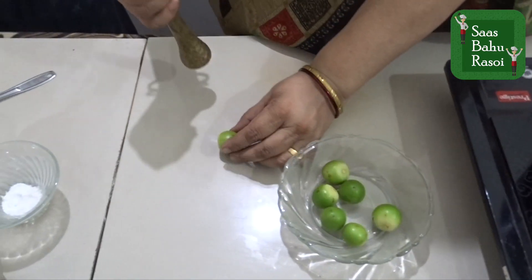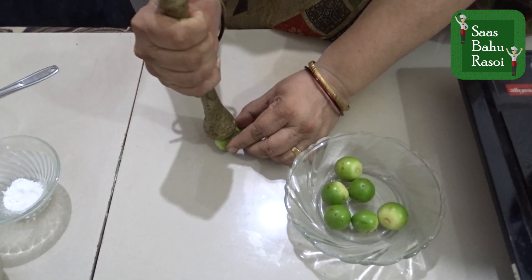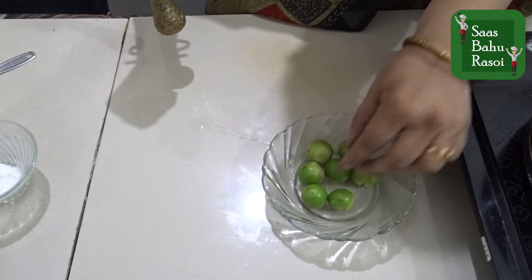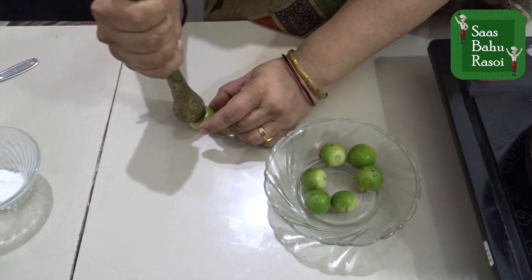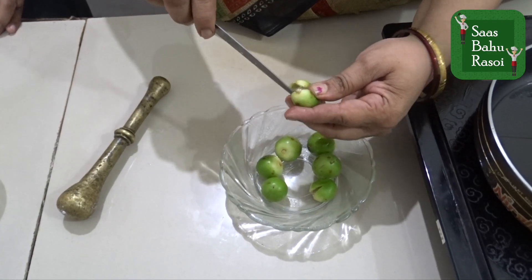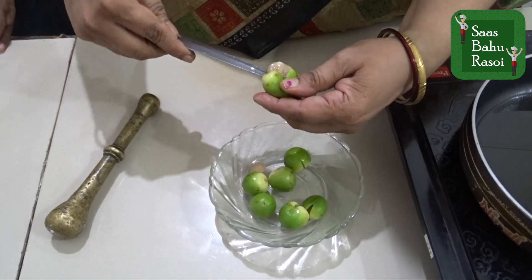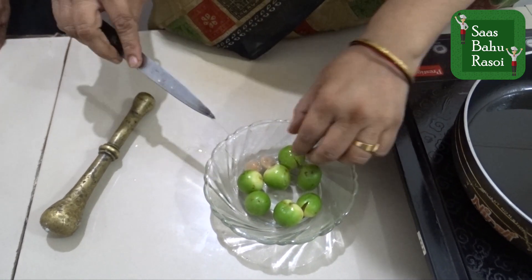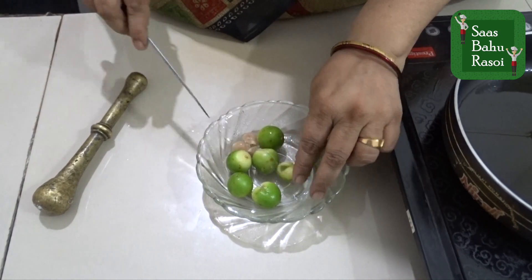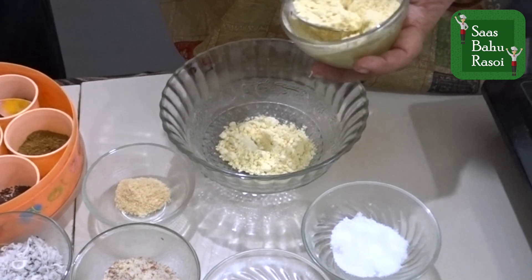So we will press the Gunda. We will get the seeds out from the side, and then take out all the seeds from the inside as well.